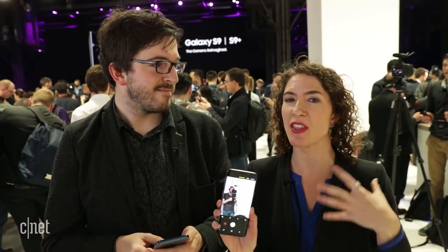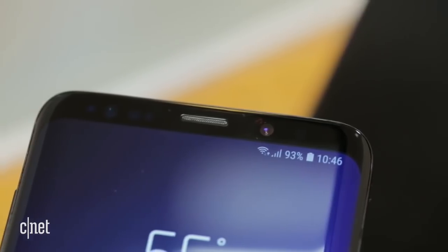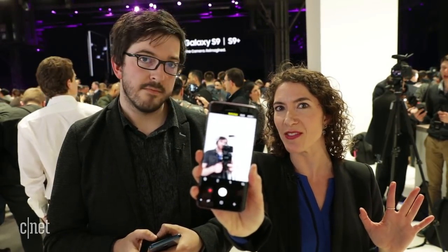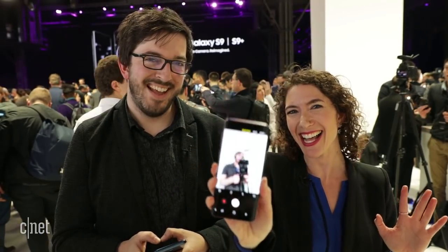One other camera feature new to the Galaxy S9 is selfie focus. Often you get portrait mode by having two cameras on the back, but you only have one front-facing camera. These phones use software to simulate that focus, so your background will blur out and you and your friends will pop out in sharp relief.